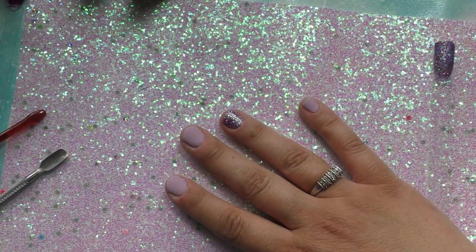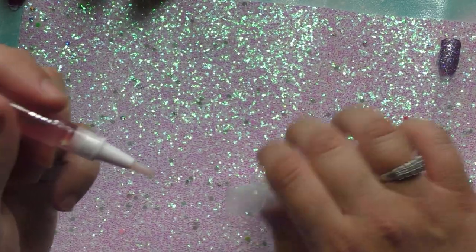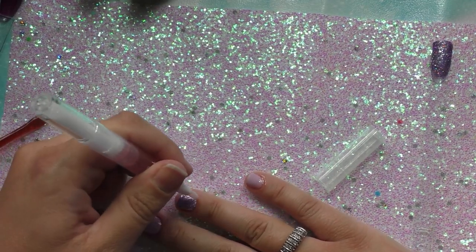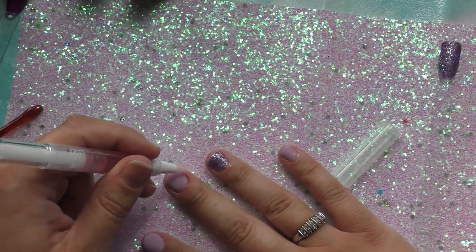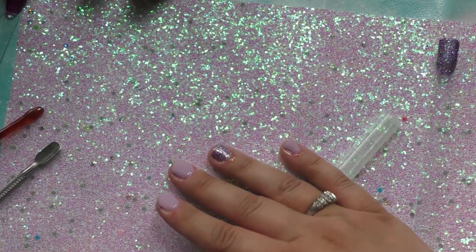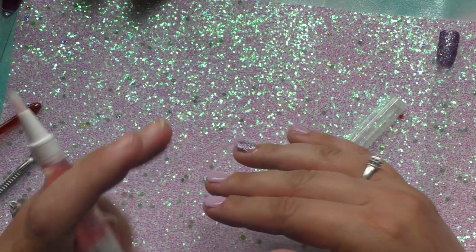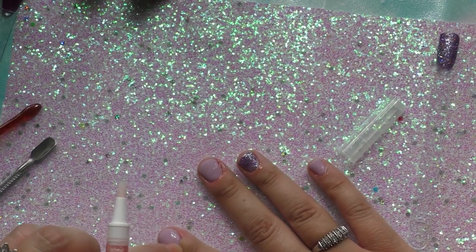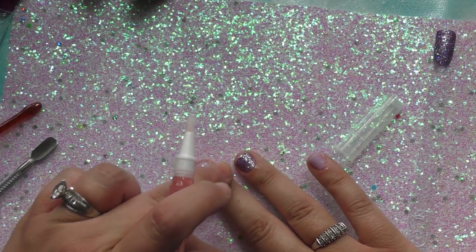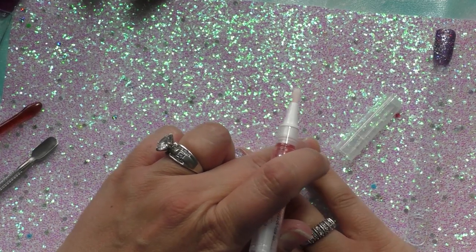Now it says to apply cuticle oil, so I'll get my cuticle oil pen. Make sure you get up the sides because my cuticles are in rough shape. And I'm going to rub that in. And that says it's done.